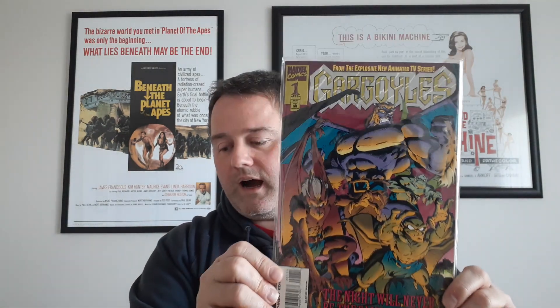Here we go — it is Gargoyles from Marvel. Now I was not familiar with the Gargoyle series when it originally came out. I saw the ads for it here in Australia; we didn't actually have the cartoon, certainly not to the extent of say Tiny Toons or Teenage Mutant Ninja Turtles.